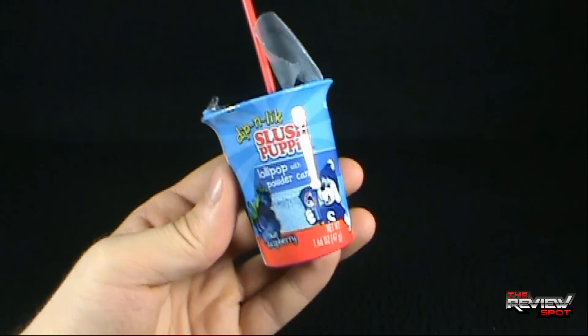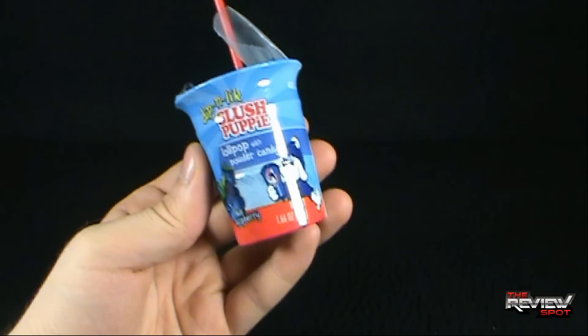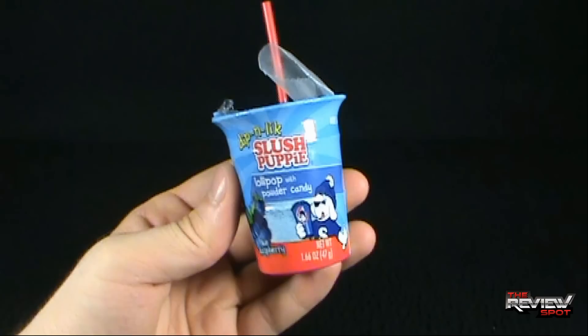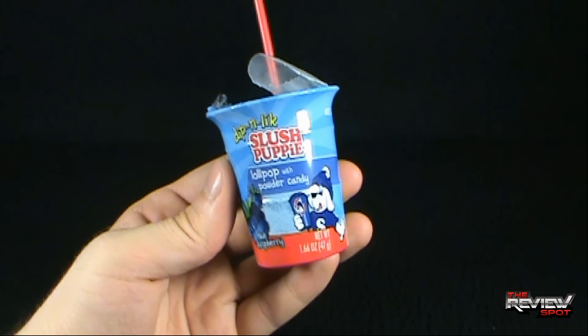It's a little bit... it is sour, but it is really good though. It tastes basically like a blue raspberry icy, but a little bit more sour. And that's always good — I like sour stuff like the next guy.